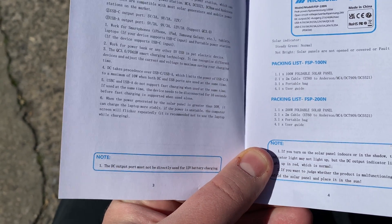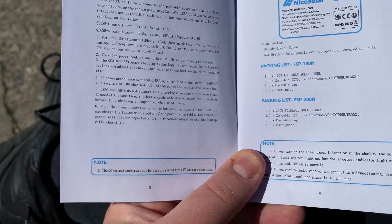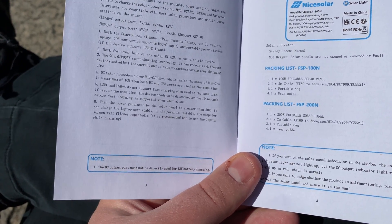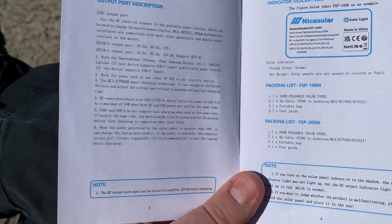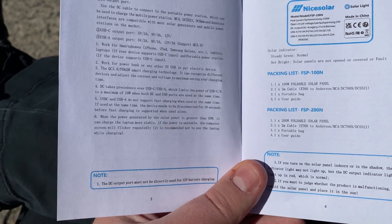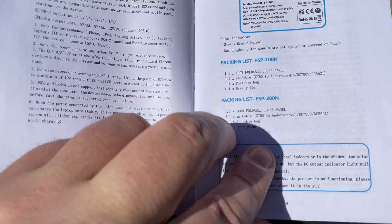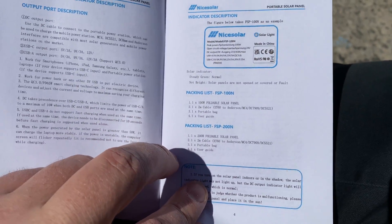DC takes precedence over USB-C, limiting it to a maximum of 10 watts when both ports are used simultaneously. So that answers the question: I either want to charge a laptop or charge a power bank. If I'm charging a power bank and want to also charge a phone, at 10 watts that's still workable. I'm happy about that — I'm liking this manual.